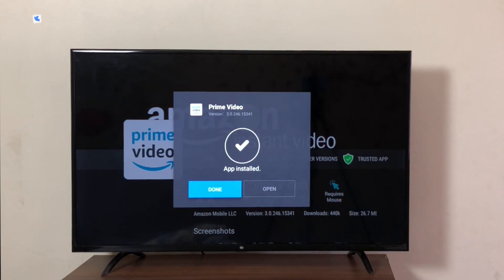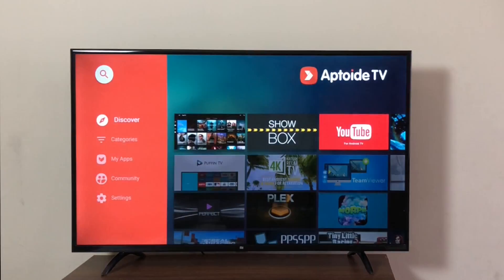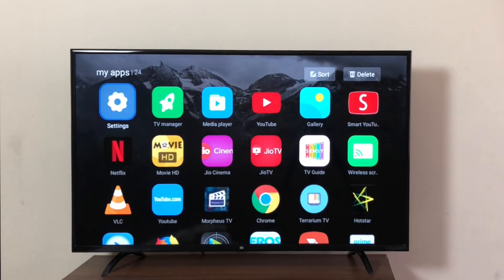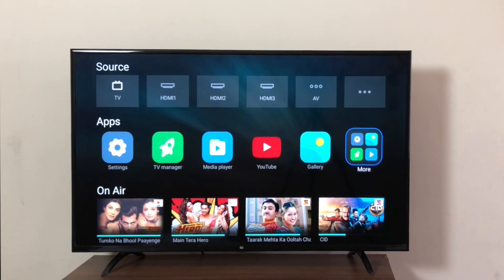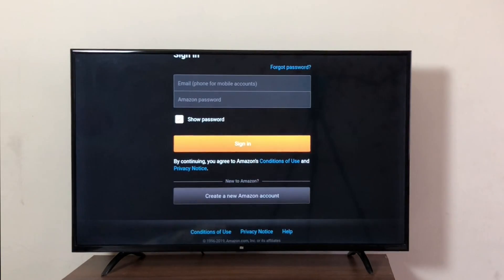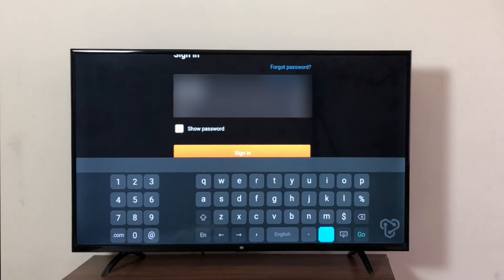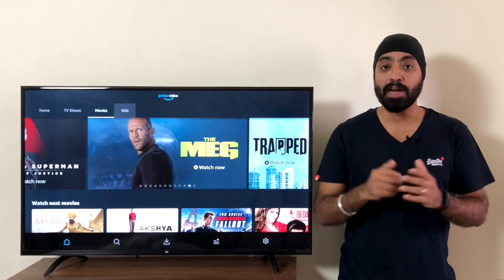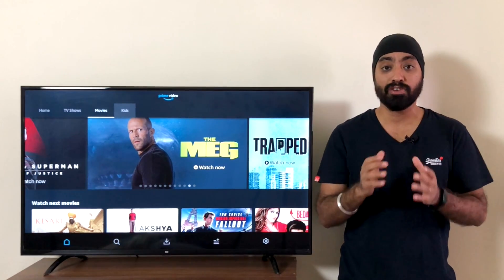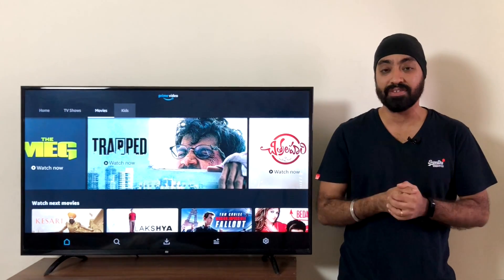Once the installing process is complete, click Done and go back. When you go into your app browser, under More, you'll find Prime Video at the bottom. Enter your Amazon Prime credentials, and once entered, come to Go.